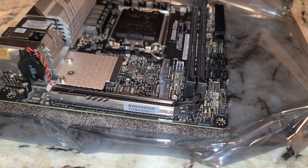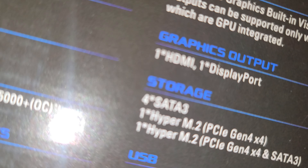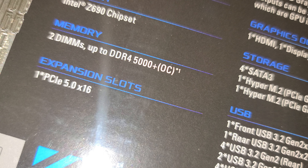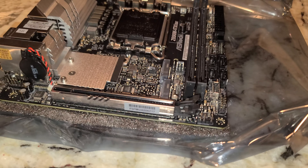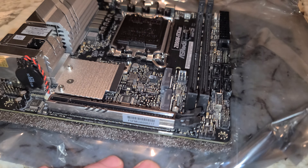I'm pretty sure it's DDR4 RAM for this. Yes, DDR4 up to 5,000 MHz. We don't have to worry about that because we don't have any RAM that fast for DDR4.